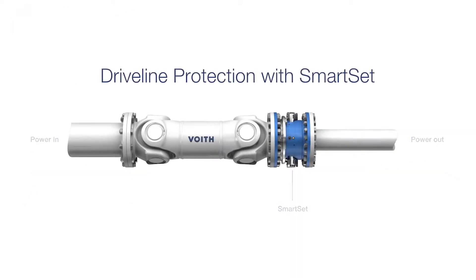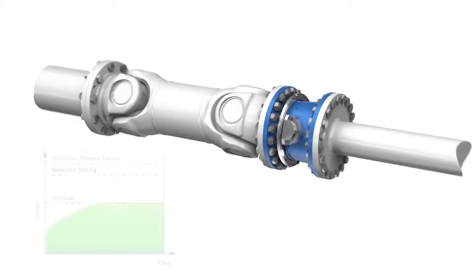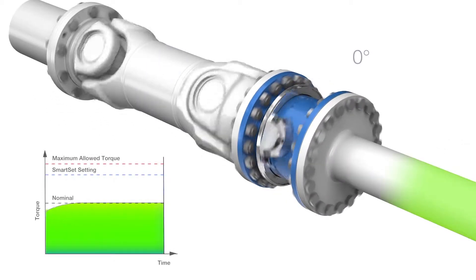FOIT torque-limiting couplings secure your driveline against torque overloads and make your equipment operate safely at a maximum level. The SmartSet coupling is a process-improving coupling with the ability to slip, allowing torque peaks of short duration without interrupting production.